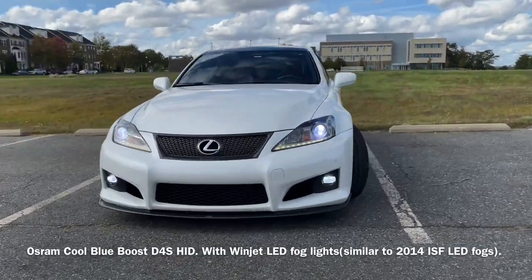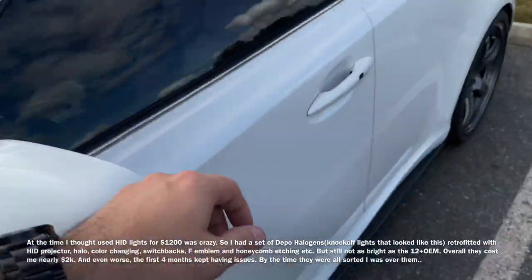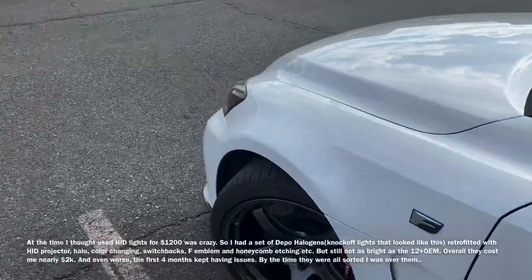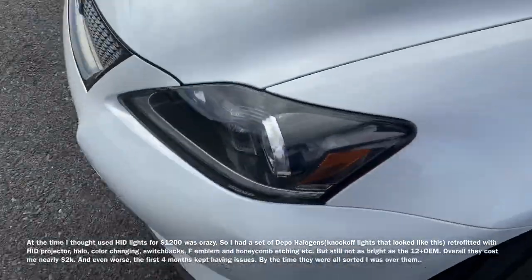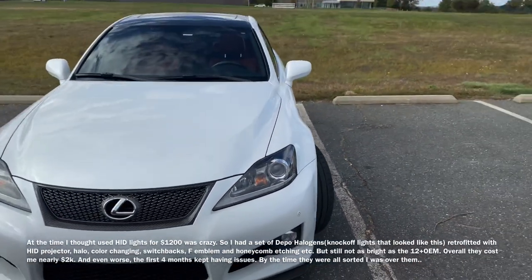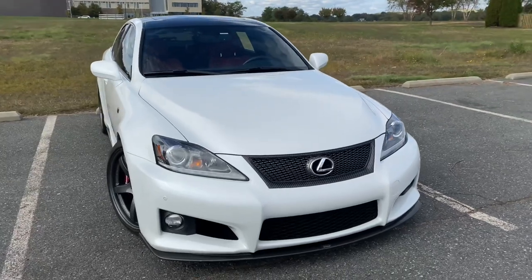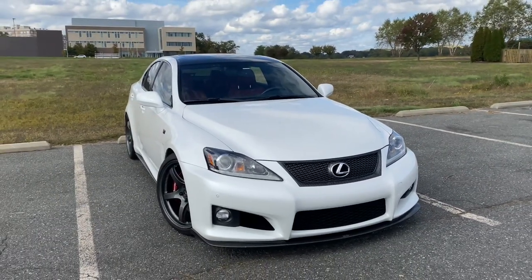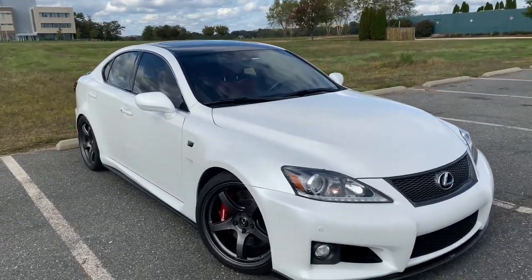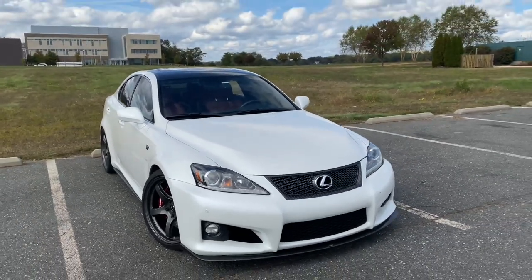Looks pretty good if I say so myself. Funny enough on my 2008 I didn't like the OEM headlights so I had them custom built with an F logo and all kinds of fancy stuff, but looking back these OEM ones are the best — best projector, best light output, no complaints.